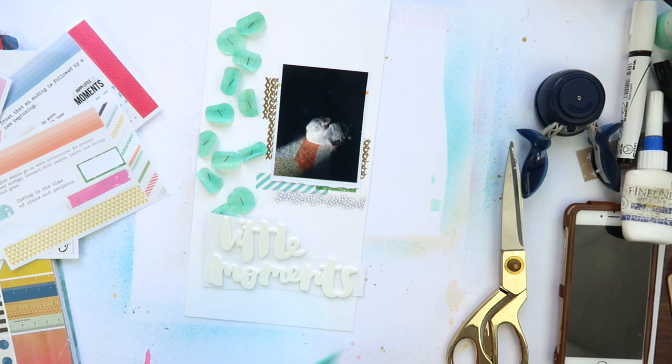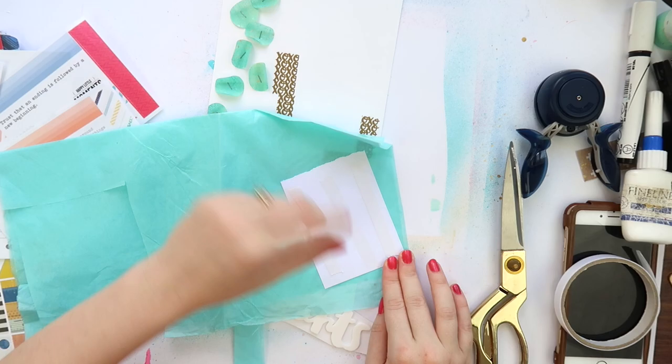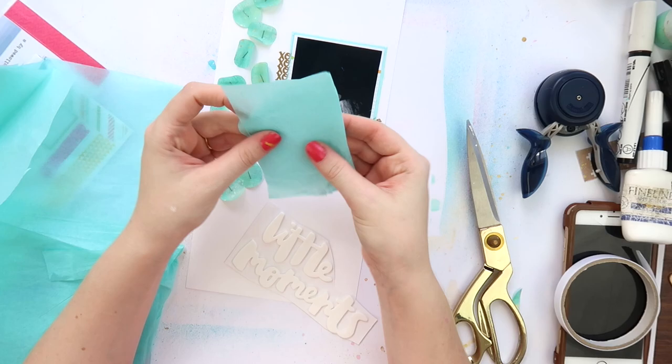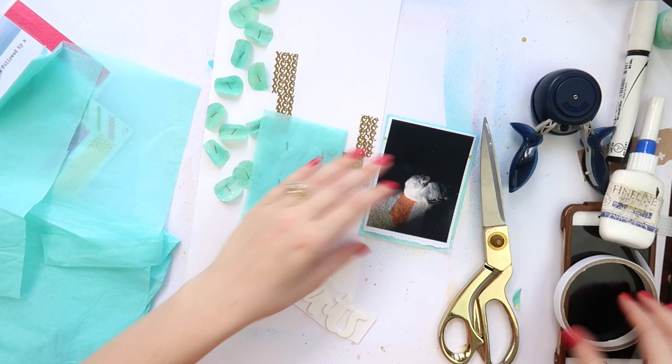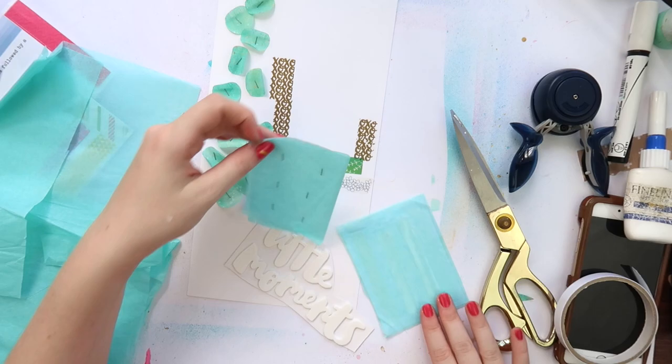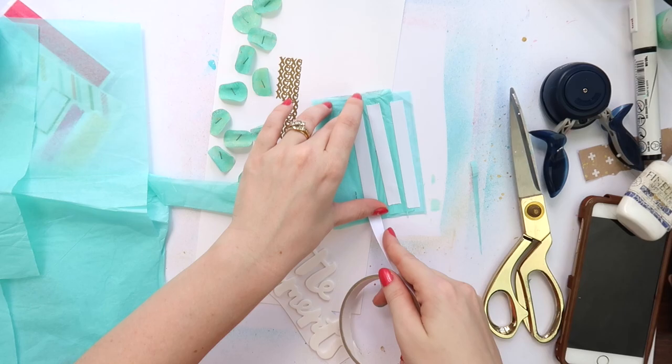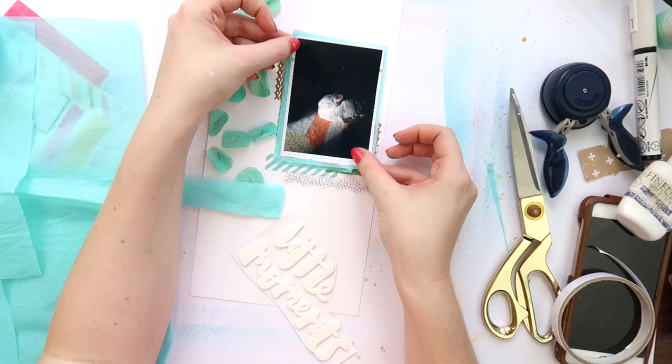The reason I love doing two different Grab Fives using the same selection of stuff is that I like to show you that you can get completely different looks from the same things. Quite often we pocket ourselves by saying the dominant color in this collection is pink and red, so all my layouts have to be pink and red — but they don't! Lots of companies put other colors into their collections, and you can pull from those for a completely different look. I'm adding some tissue paper here, and I stapled some of it because I was impatient.